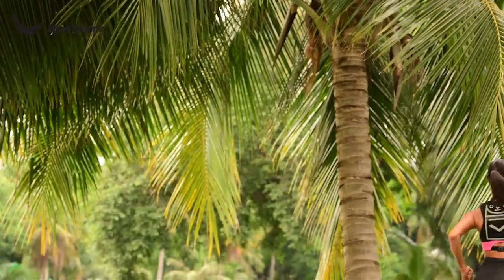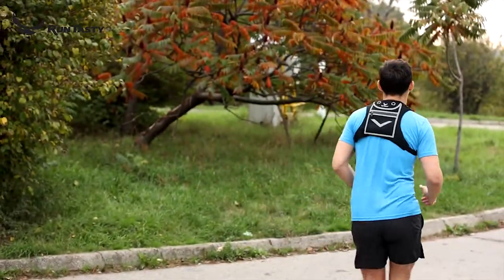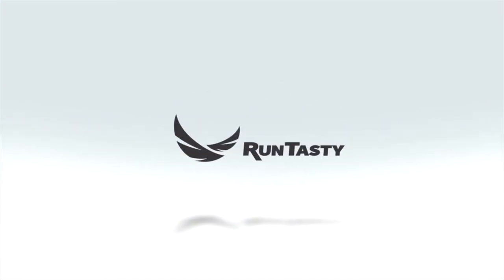Order your Run Tasting Minimalist Backpack on Amazon. Run Tasting — Freedom of living. Love of life.